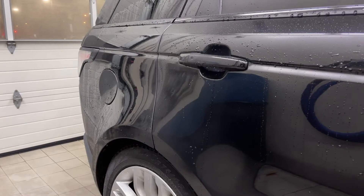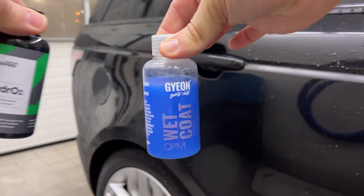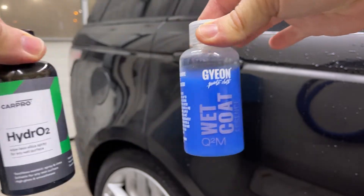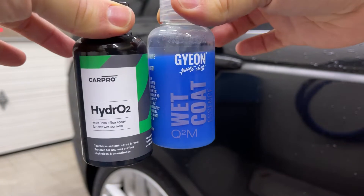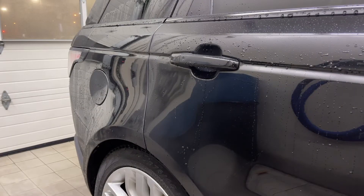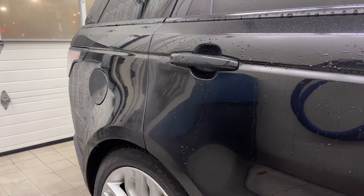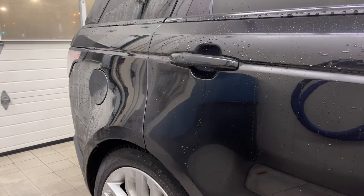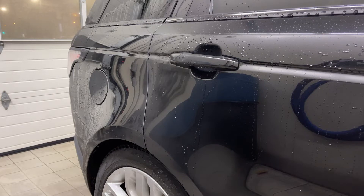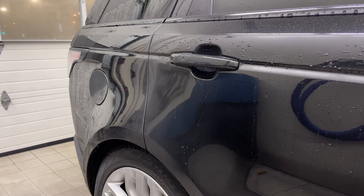Hey everybody, welcome back to the channel. Today we are going to be taking a look at Gion Wet Coat Essence and comparing it to Carpro Hydro O2. Both concentrates, both 100ml — I'm pretty sure they use the exact same bottle. We're basically going to be looking at them similar to how we looked at Wet Coat Essence versus Wet Coat, going through the same applications: spray and rinse, spray and wipe, and just see how well the Carpro stacks up against the Gion.